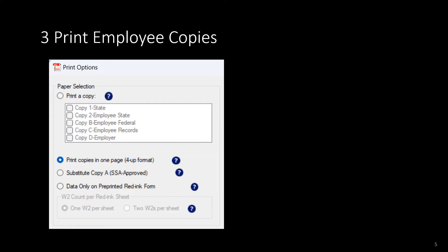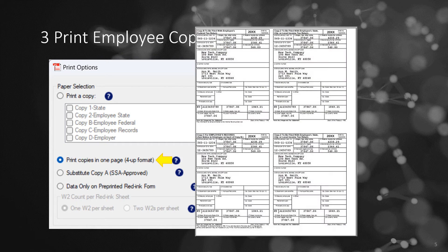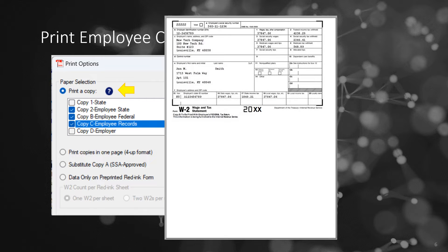Employers typically need to provide employees with copies B, C, and 2 of form W-2. Opt for the 4-up format to print these four forms on one sheet for efficiency. If your state ID is too lengthy, the one form per sheet option is also available.